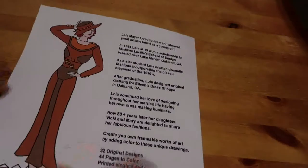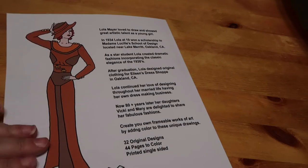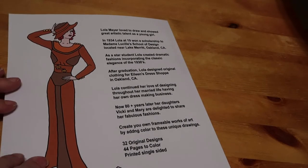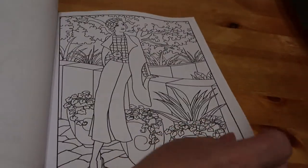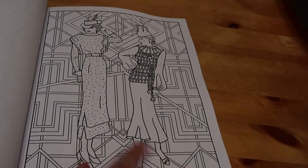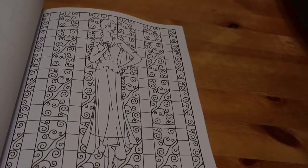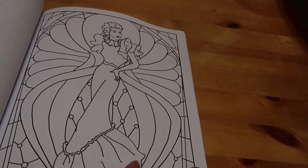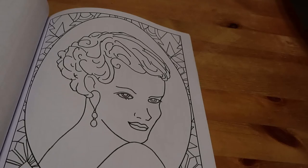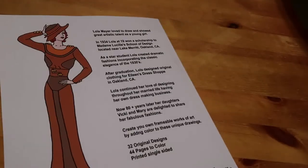'Lola's Ladies - A 1930s Fashion Adult Colouring Book' by Lola Mayer. Lola Mayer was an artist in the 1930s and these are drawings she made then - they've added backgrounds to them. There are 32 original designs and 44 pages to colour. These are absolutely fantastic if you love the 1930s - the original design is the lady in the outfit and then they've added a background. Very, very Hollywood and stunning. Each image even has the date it was drawn, such as 'Lola Mayer 1932.'